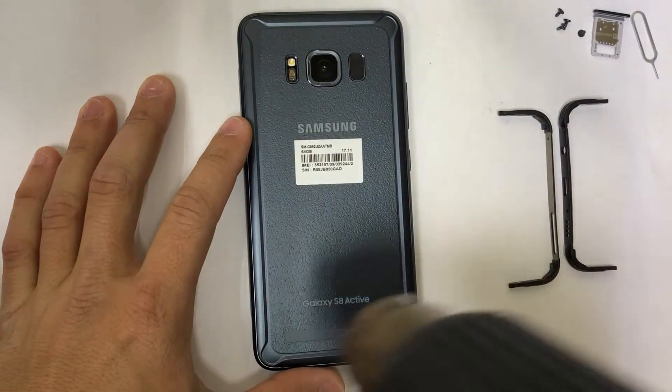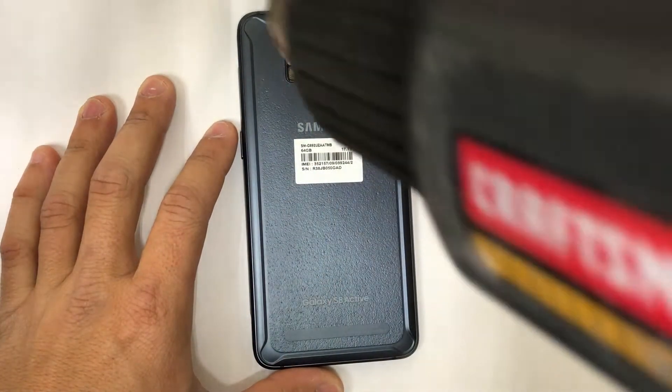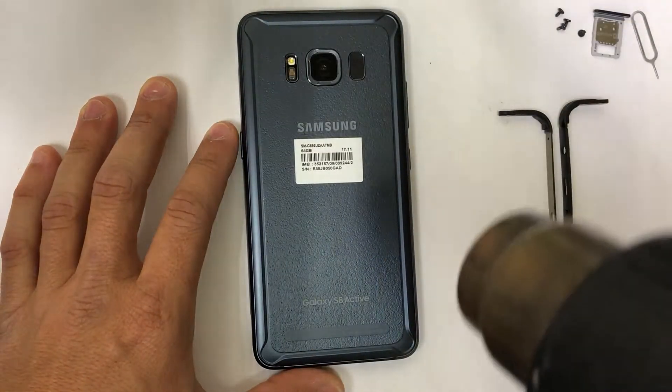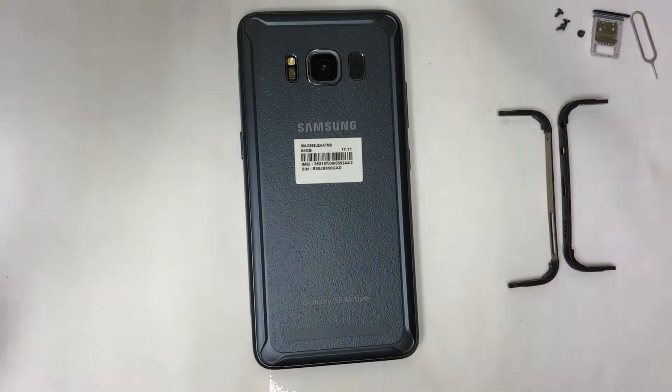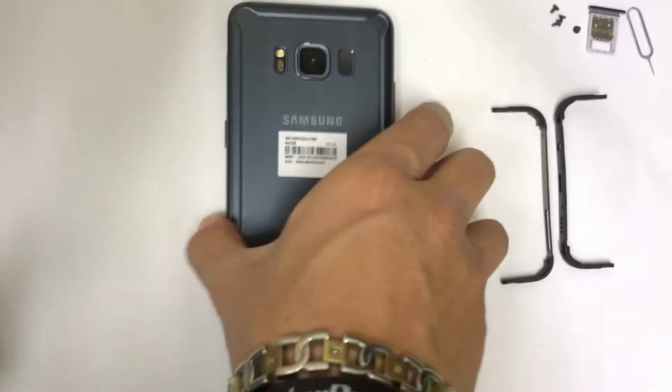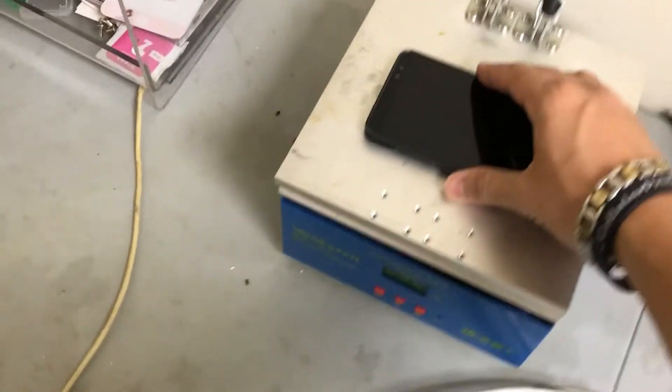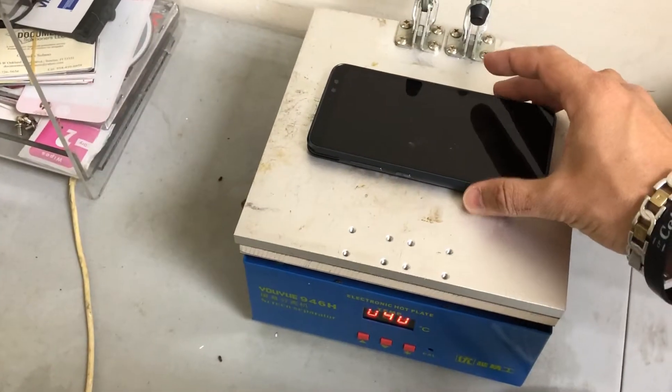The most important step here to remove the back cover is we're going to need to give it heat with a hair dryer or heat gun, moving it around consistently so that we don't burn the inside of the phone. Or we can also use a hot plate, which is what I prefer to use. I will set it on the hot plate for about a minute or two at 110 degrees Celsius.